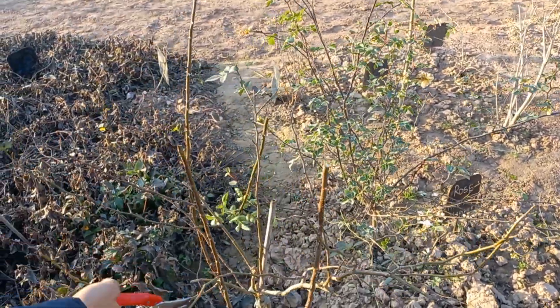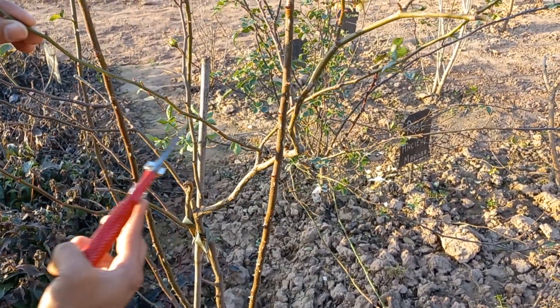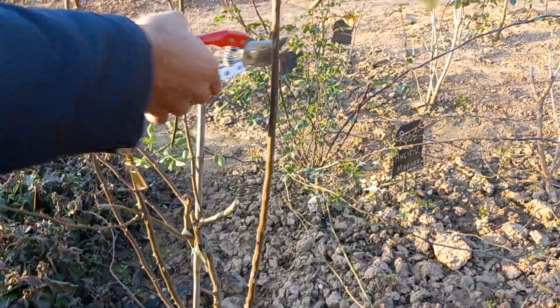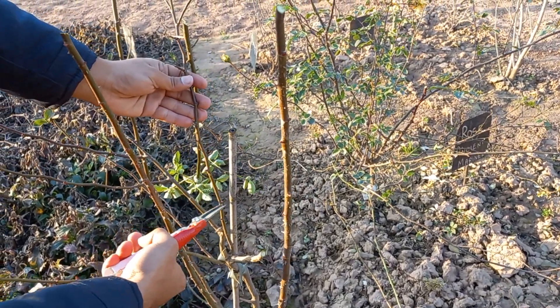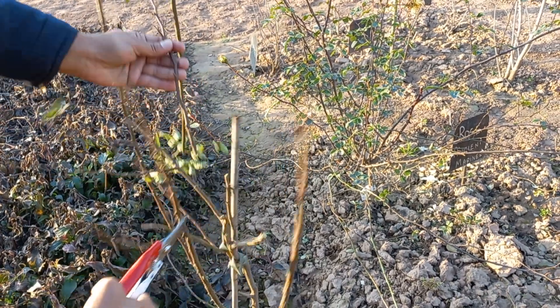Similarly, here is my branch. I would like to cut it from here. This branch seems healthy and here is the growth, so I would like to cut it from here.